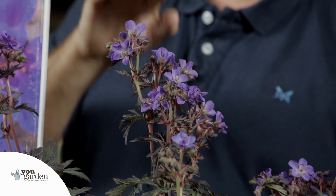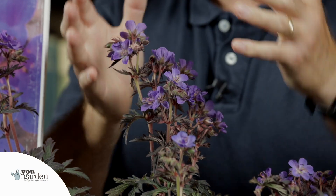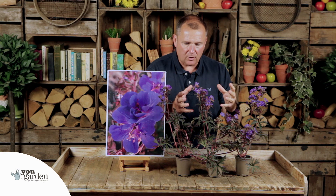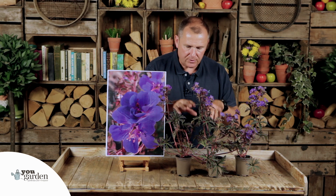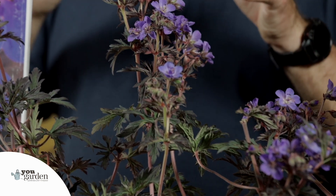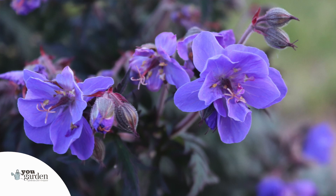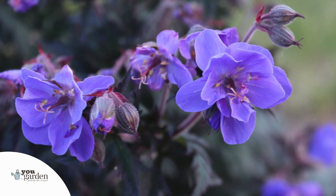It grows to about 40 centimetres - just under two foot tall - and you can see it's got these beautiful, amazing double or semi-double flowers, masses of them, contrasting beautifully with the burgundy-ish foliage. The colour combination of the flowers, the foliage, and the reddish coloured stems is something to behold - really unusual in perennial geraniums.